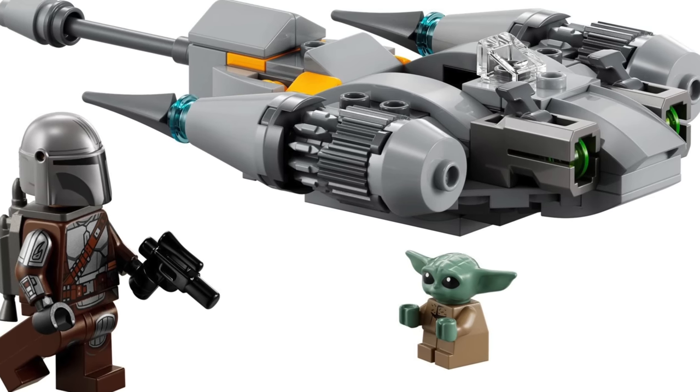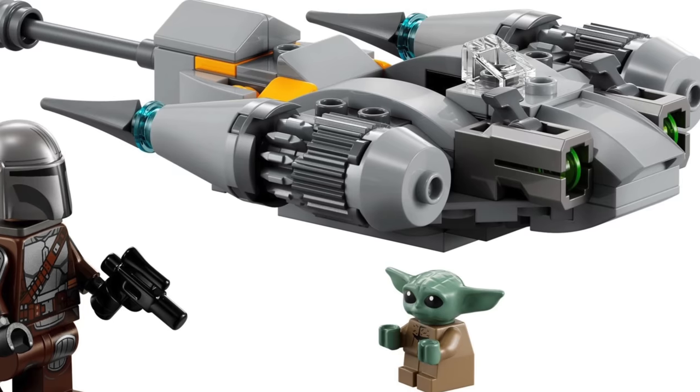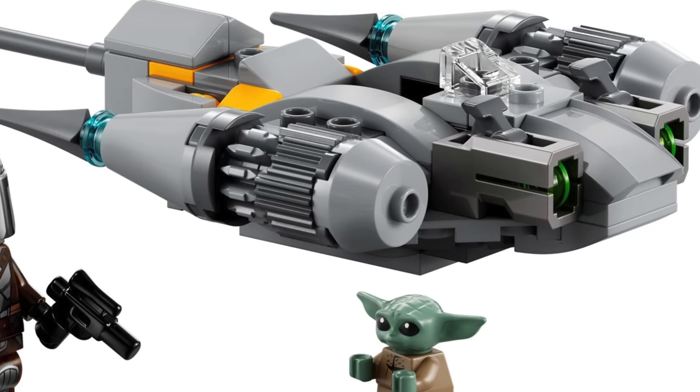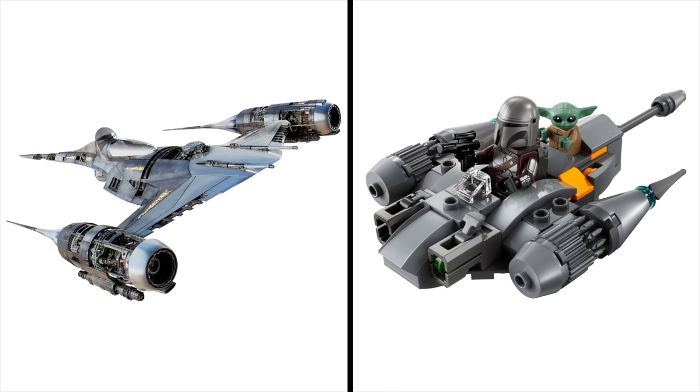The first Mando Season 3 set is Mando's N1 Starfighter Microfighter, which includes the Mandalorian and Grogu. While the character choice is perfect for the particular vehicle, the vehicle itself — because it's in Microfighter scale — isn't entirely accurate. I was going to leave this one out of the video entirely, but since it's a Season 3 set I wanted to cover all of them. The minifigures are pretty dang accurate, but the ship itself is not, and that doesn't change the fact that it's not accurate. So this one gets an F — the ship looks really hardly like it does in-universe, but that's not something to hold against a Microfighter.